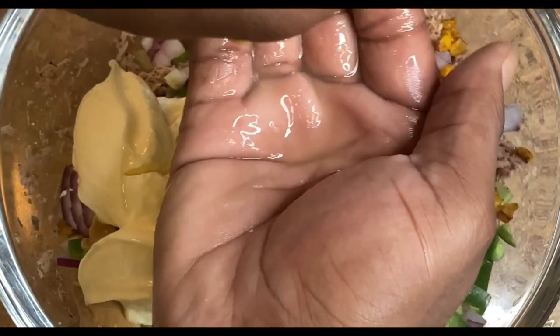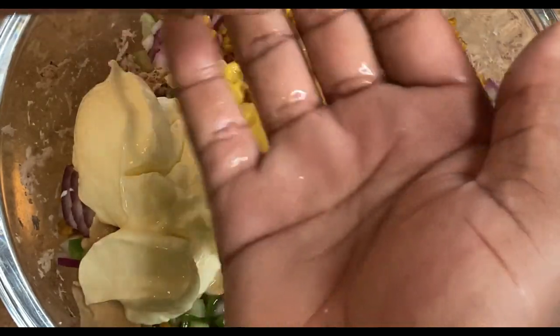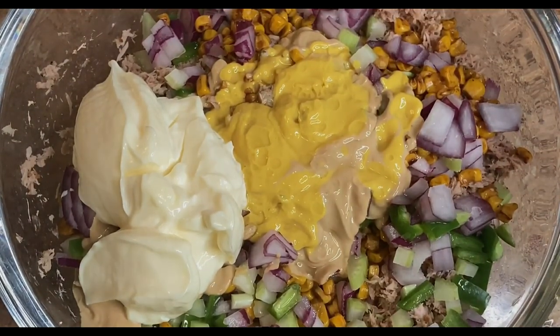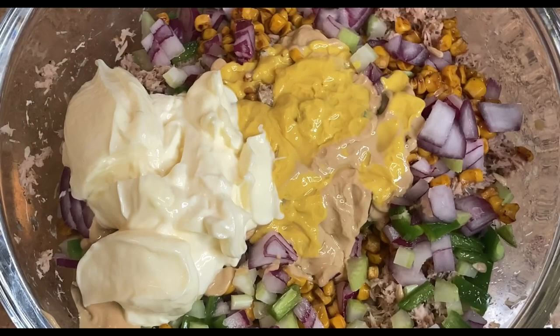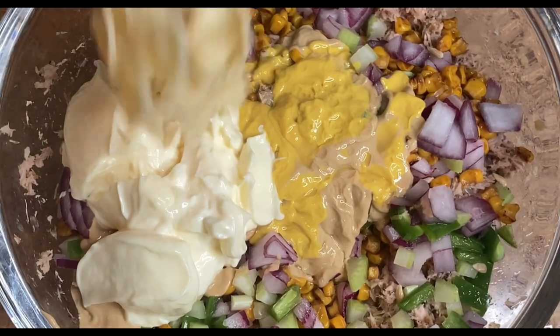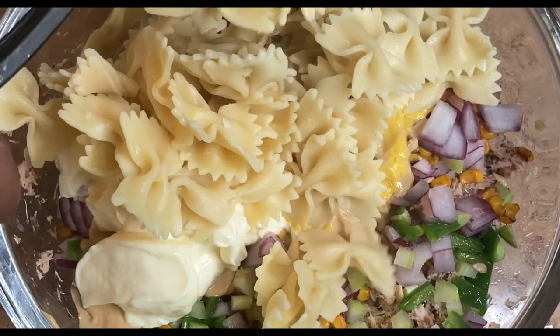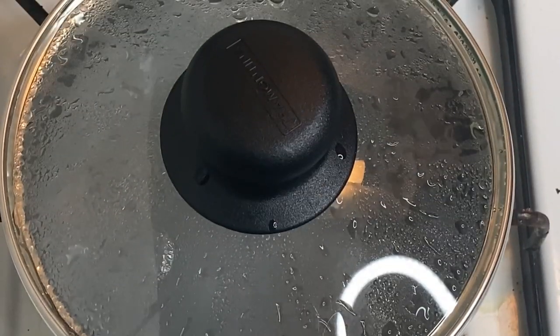Once we let the pasta cool, we just add it in a little bit at a time depending on the size of your bowl — you don't want to over-mix it and have things fly out to the side. A nice accompaniment to any pasta salad is always going to be an egg.